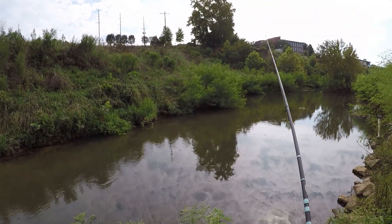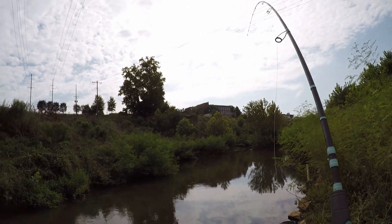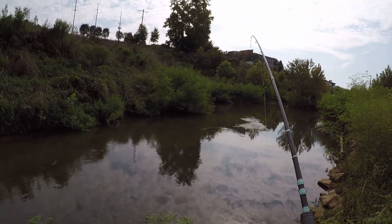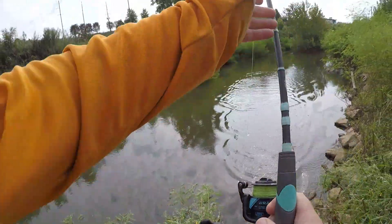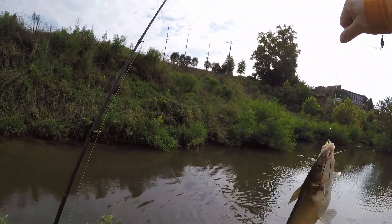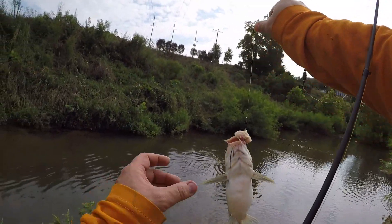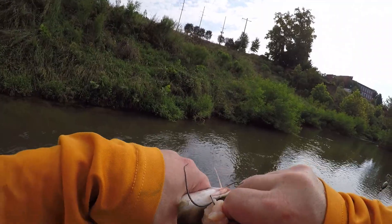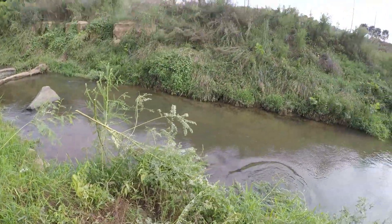That's a pretty good pool, it's moving good. We got something — small catfish, small channel y'all. He's a little too small to keep. That was a piece of fresh cut chicken from Publix off a chicken leg. Didn't take no time at all. If we catch one big enough we're gonna keep him, he wasn't quite big enough.